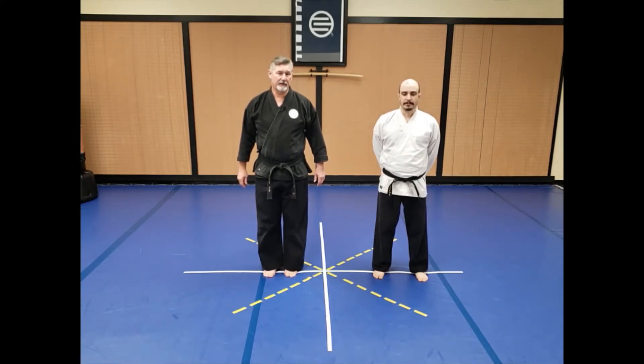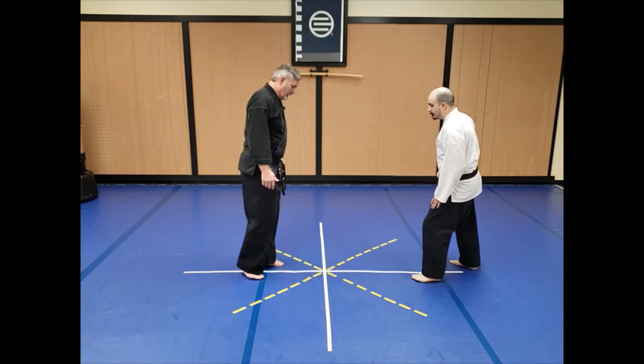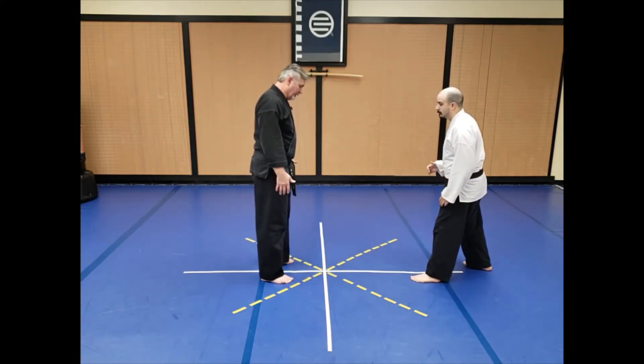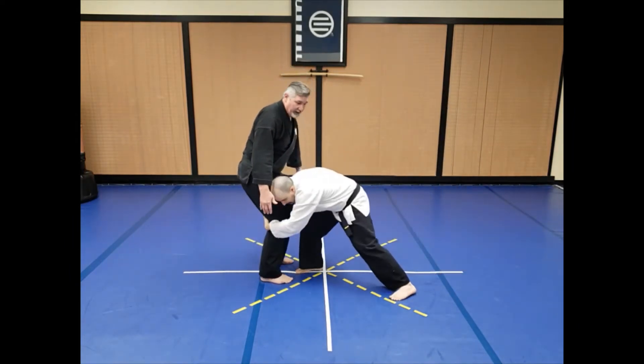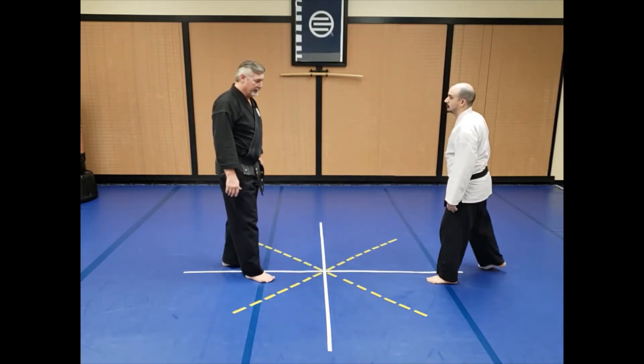The attack for this technique is a forward tackle or two-legged takedown. From this position, if I do nothing, Mr. Bustamante lunges in and grabs both legs, pulls them out from underneath, and slams me backwards. That is his goal.